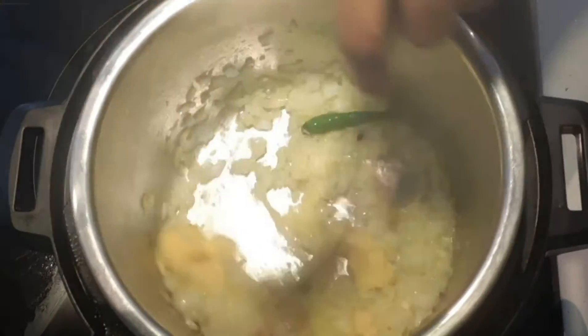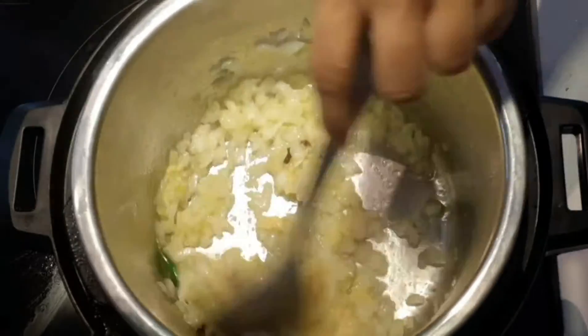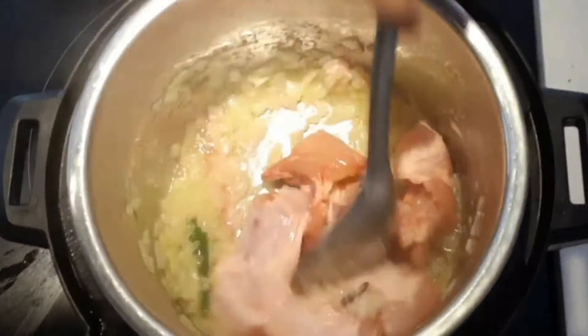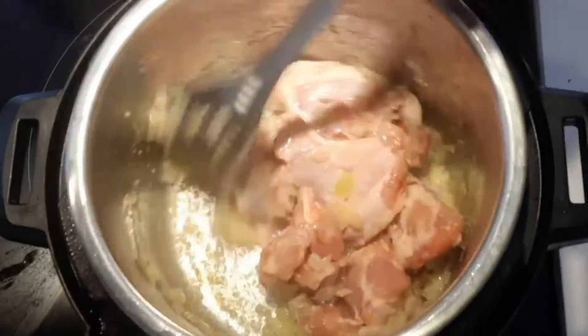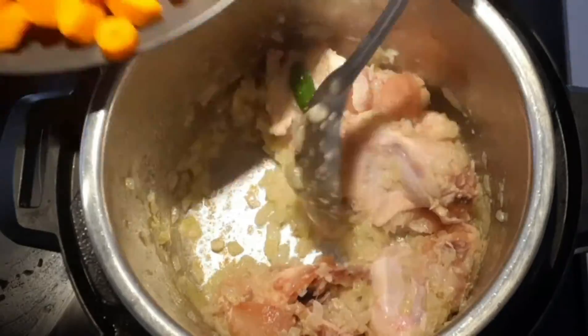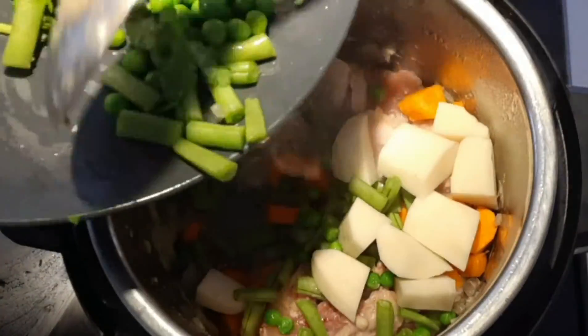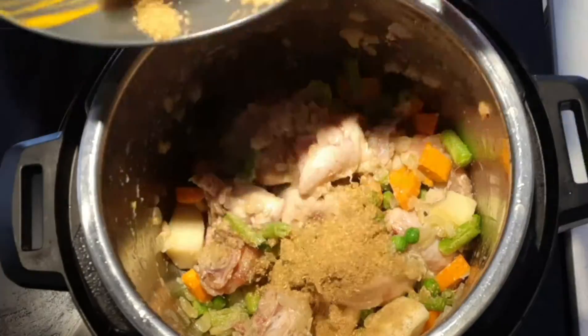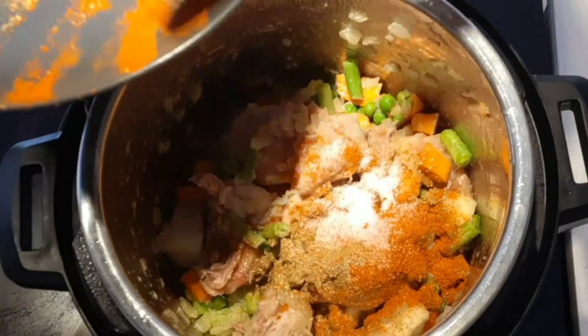Add ginger garlic paste and saute until the raw smell goes away. Once the raw smell goes away, add chicken pieces and saute well for a couple of minutes. After sauteing, add all the vegetables and mix well. Now add coriander powder, chili powder, and salt and mix well.